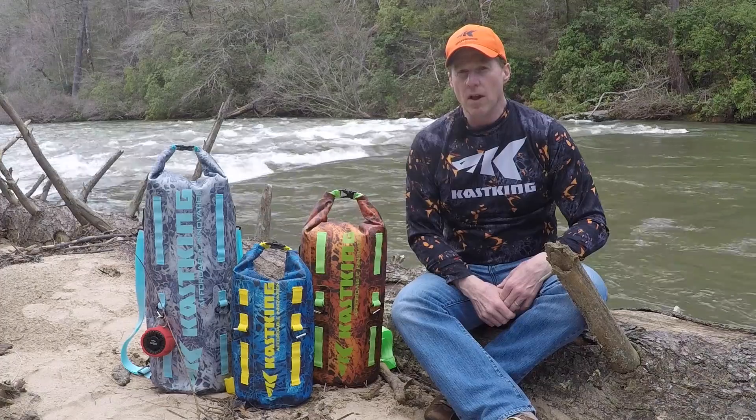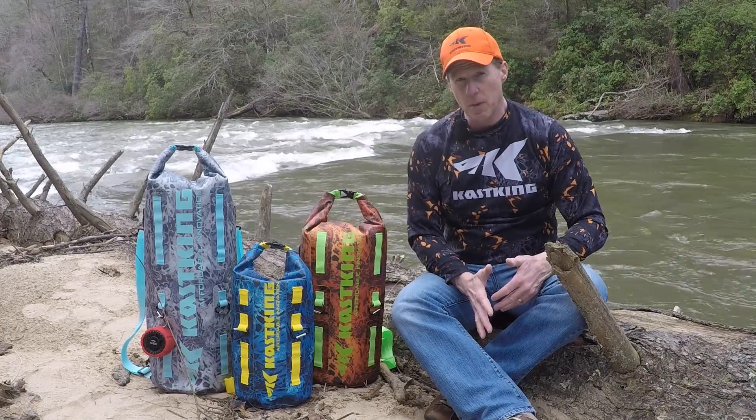If you spend a lot of time outside around water like I do, you need to have something to keep all your gear dry. I'm Scott Thomas and I wanted to show you our brand new line of Downpour dry bags from CastKing.